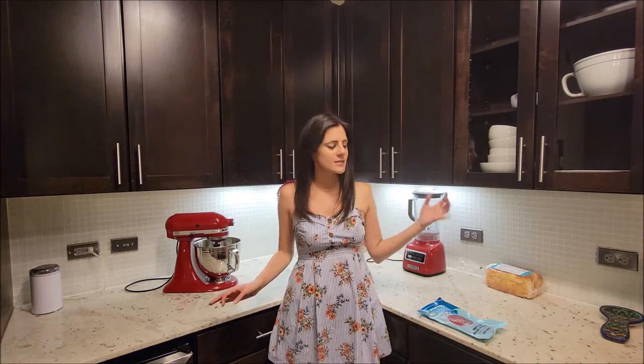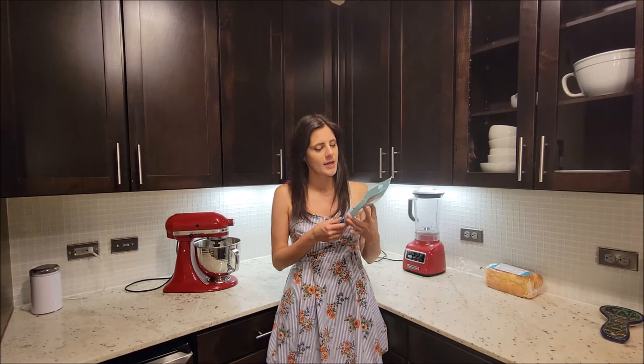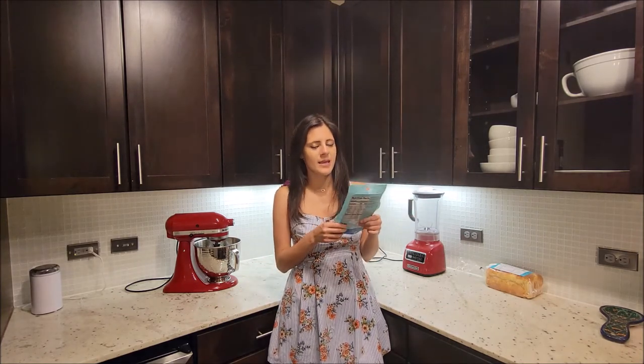Hi everyone, it's Jennifer, today in my kitchen. It's Trader Joe's Tuesday and we are doing a review plus a recipe. We are reviewing sesame crusted hardwood smoked ahi tuna and then we are going to make a sushi bowl out of this.